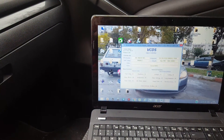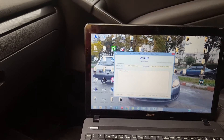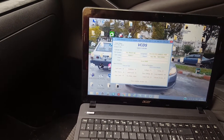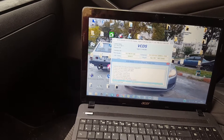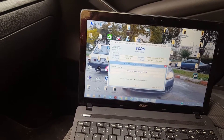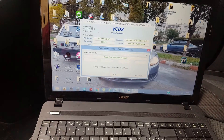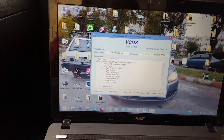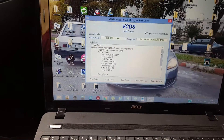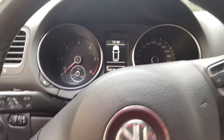I'm going to look for the fault codes again — still nothing. I'll do an output test with the intake manifold flap and start the test. I'll accelerate a little bit. Test is done — and now when I check the fault codes, I get the same fault again.